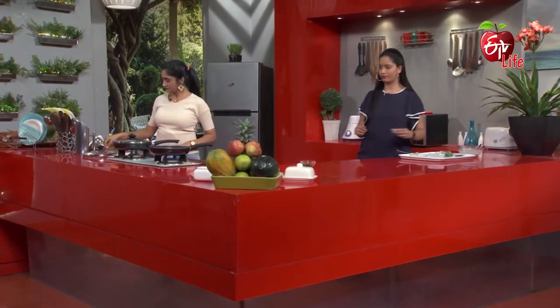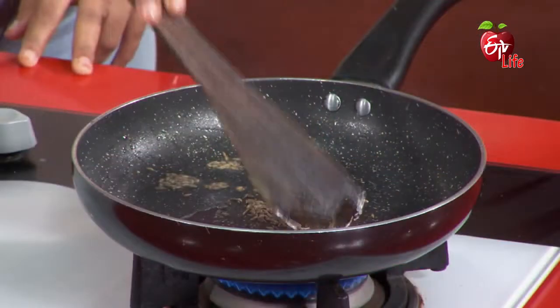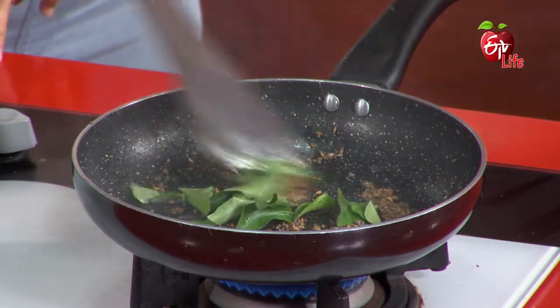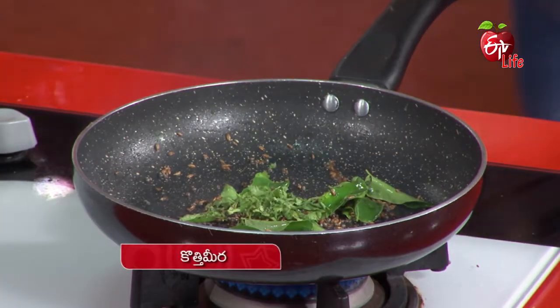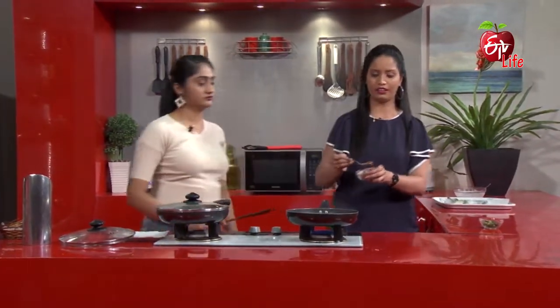One spoon of Jilakara (cumin). Avalut. Karvepaapu (curry leaves). Gotamira. And red chili flakes.